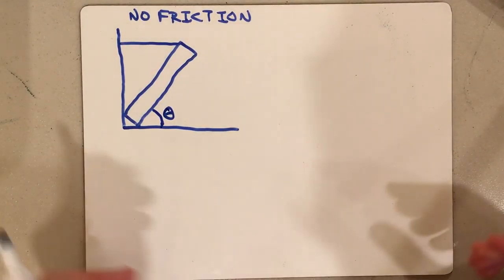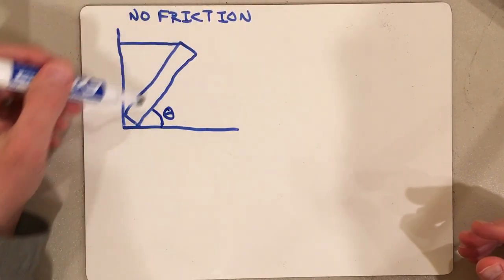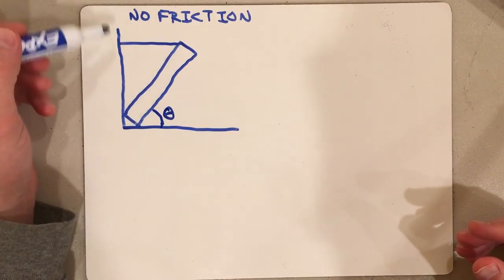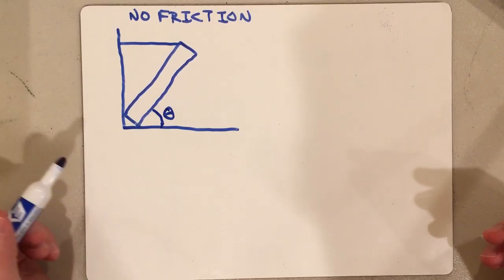Let's take a look at another equilibrium problem. Here I have some kind of beam that is wedged into a corner and is held by a string. We're going to assume this is the wall and the floor, and there's no friction.